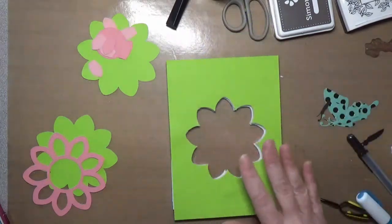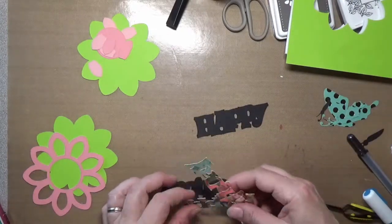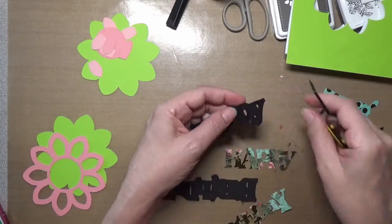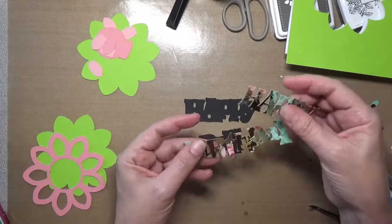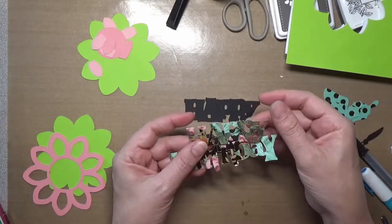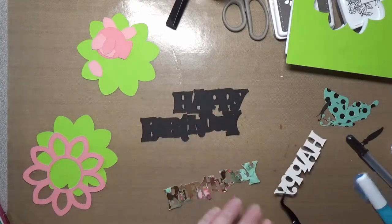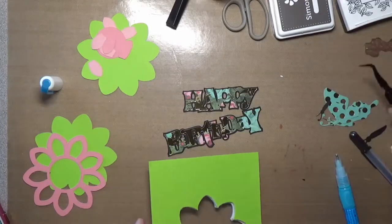Now that I have my fun foam on here, I'm going to get started with the rest of the front of my card. I cut out this 'Happy Birthday' from Cricut — I just searched Cricut Access and found this and cut it out of some black cardstock. Then this foil flower paper was in a pack that I just found at Michael's, a very pretty little pack. I just want to get these glued together.